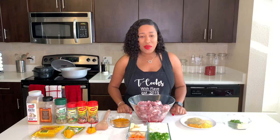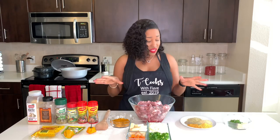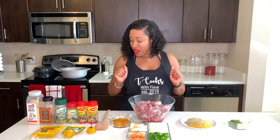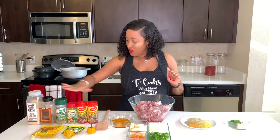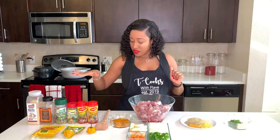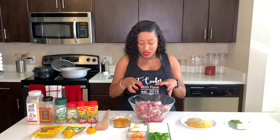Welcome back guys. We are making some good old curry goat today. I have everything that we might possibly need for this to be successful. I have all my seasoning here and my dry herbs over here, and I'm going to just show you how I put it all together.